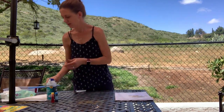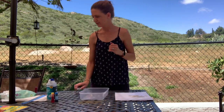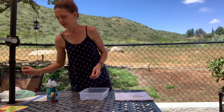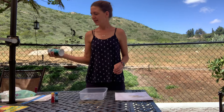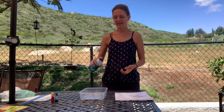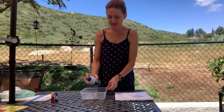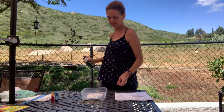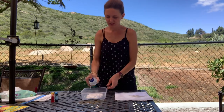Now what I'm going to do is take my container and just shake my shaving cream can. I'm going to cut the bottom of the bag and squeeze some shaving cream into the container.